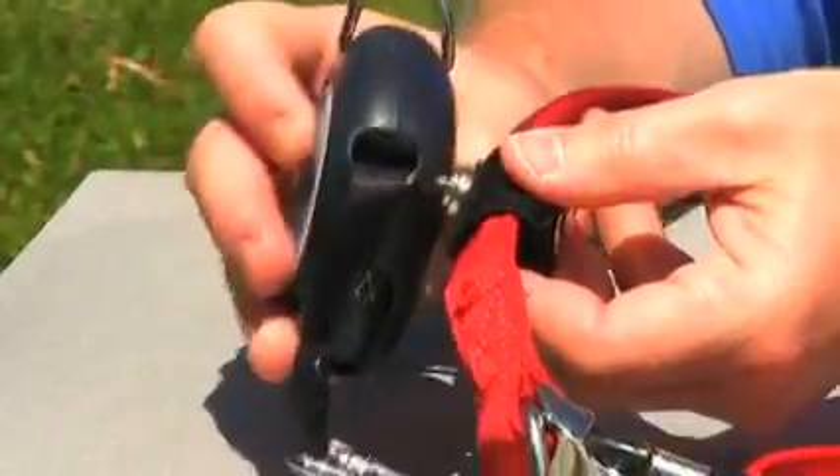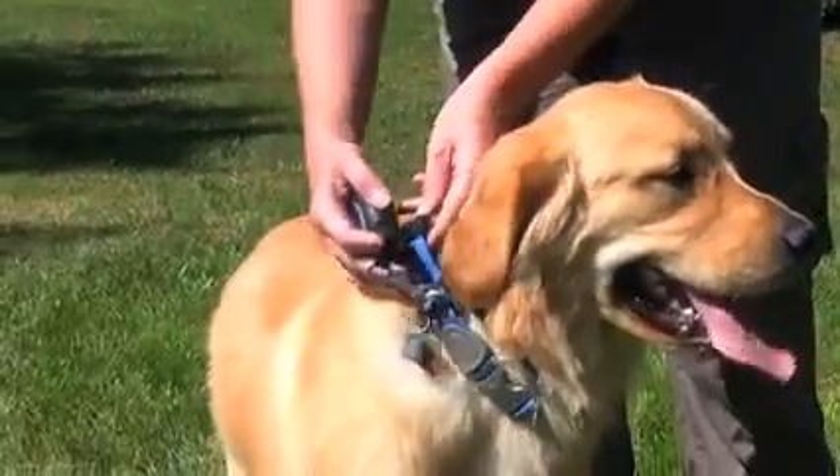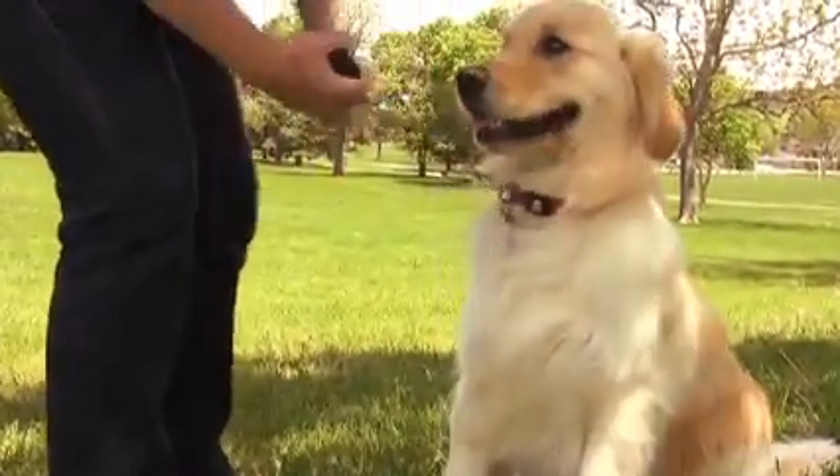When you want your hands free, simply snap the Leash Locket back on your dog's collar or harness, and your dog is now carrying the leash. When you want to use the leash again, simply grab and go.